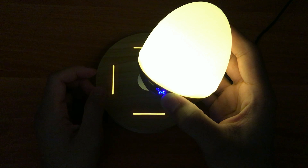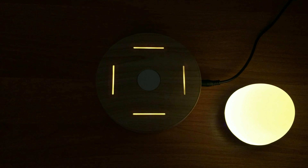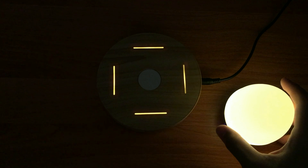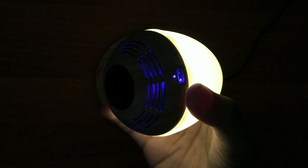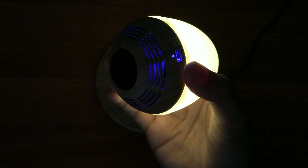Let's go ahead and turn it on and play some music. Since the Bluetooth speaker doesn't have a volume button, the only way you can adjust how loud or low it is is through your phone or mobile device. I'm going to turn it to max volume so you can hear the sound quality.